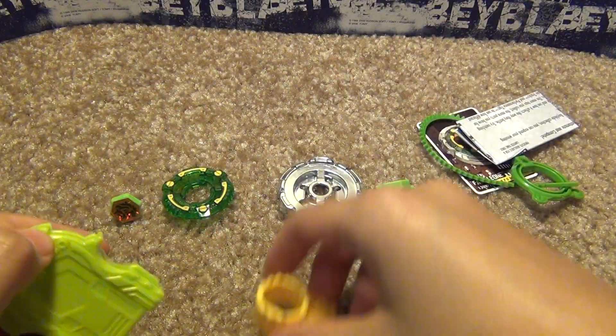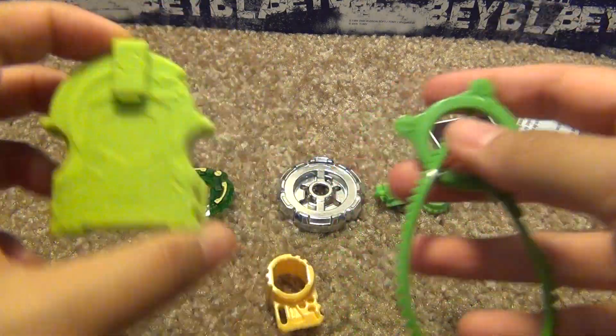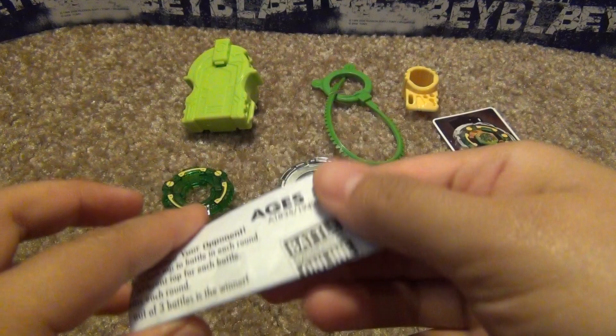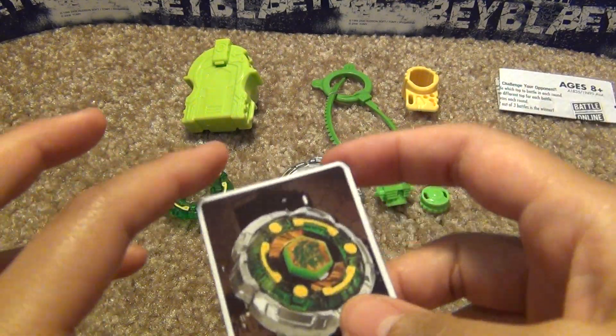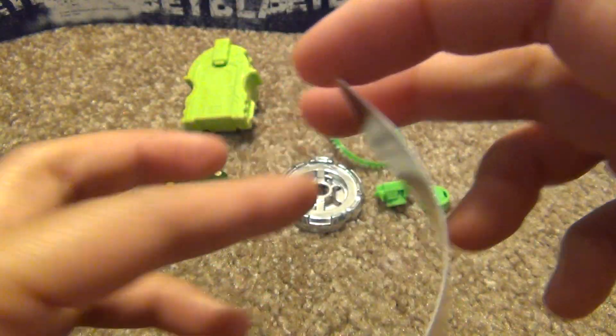Okay, so everything's out. Light green and a regular green launcher ripcord. Yellow tool and the instructions, which I won't be going over because there are no mode changes or anything like that. And here is the code card.